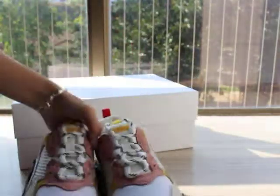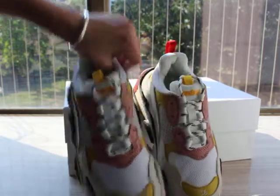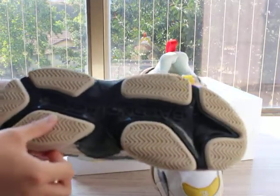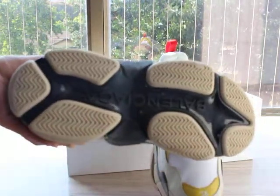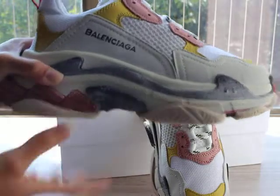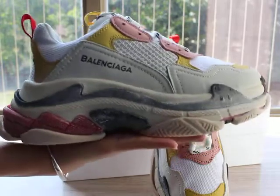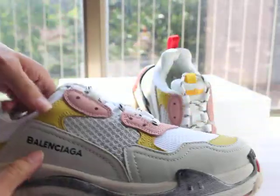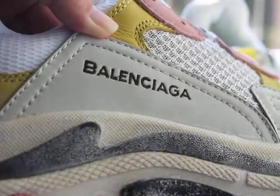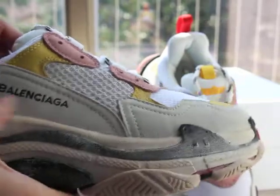You can check the shoes buttons — the button is cream, white, and black color. Very, very clear. And then the shoe side — you can check the shape, very good shape, with the Balenciaga stitching here. Very, very good stitching.